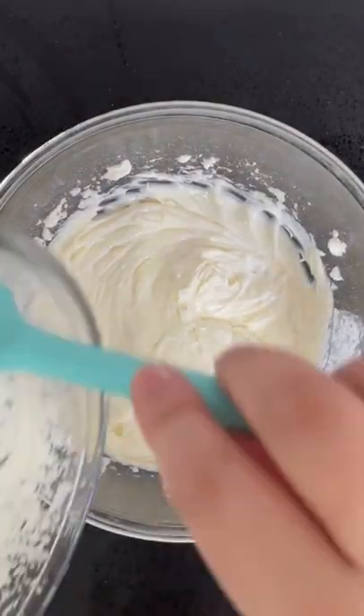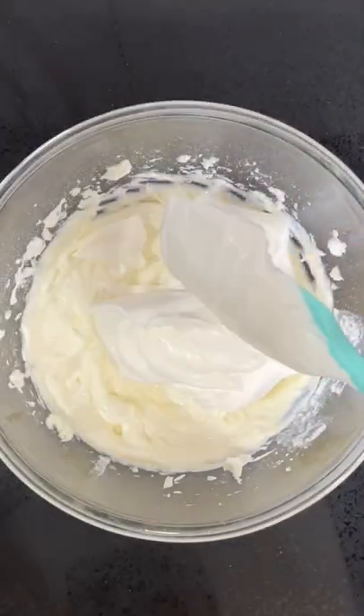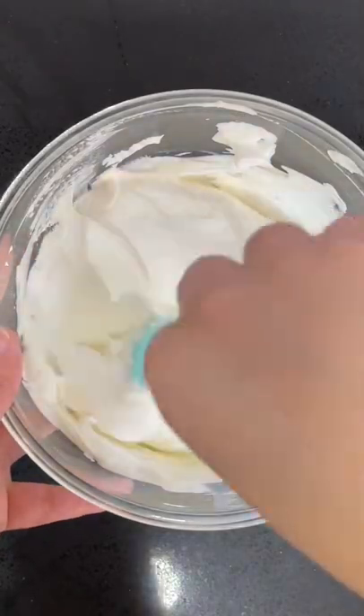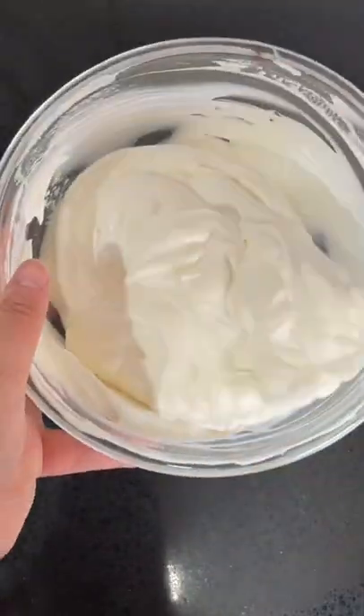Fold the whipped cream into the cream cheese mixture in three additions. Add some drained crushed pineapple and fold it through once more, then pour this over the crust.